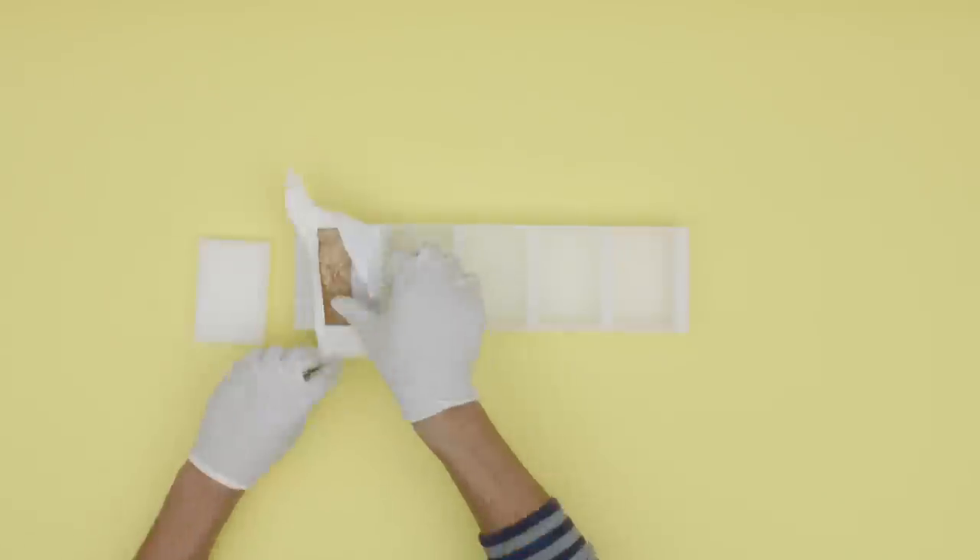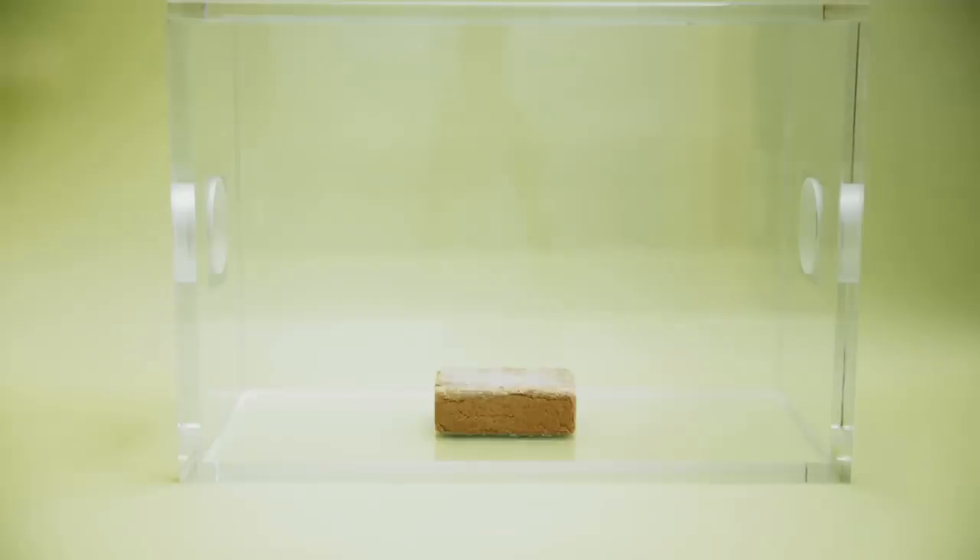Step seven, remove the brick from the mold and wait for it to strengthen. This will take approximately one week.